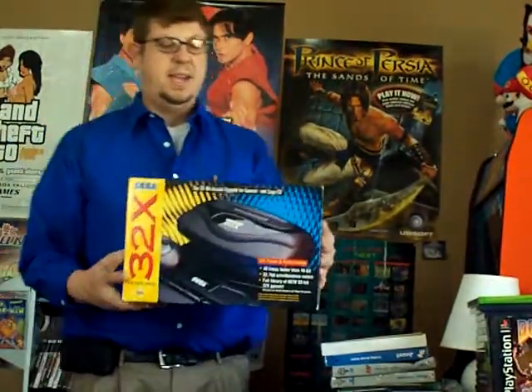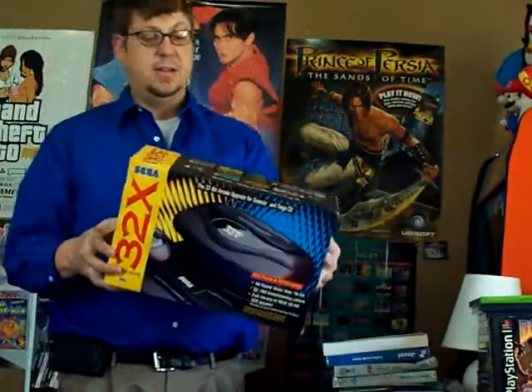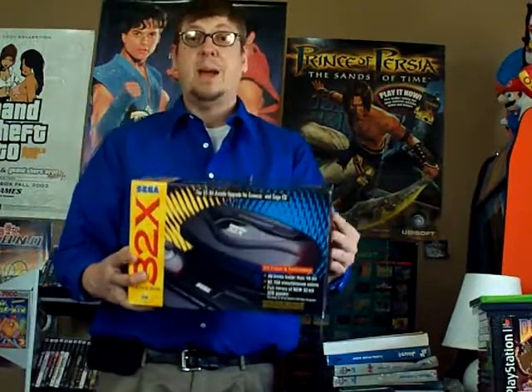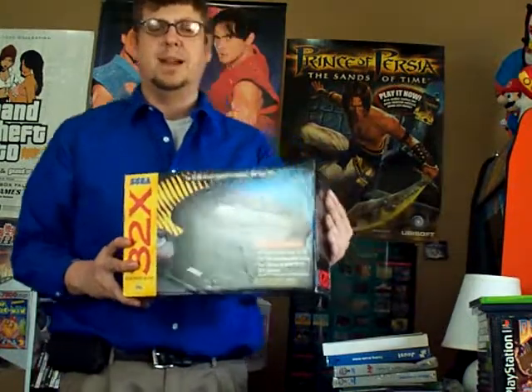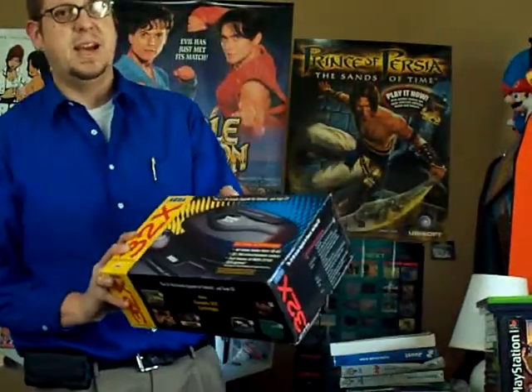This one is opened but brand new inside — it's a boxed 32X. Due to time restraints I won't open it, but it has all the bits and pieces inside, manuals, and it's still wrapped in plastic. I was super psyched to get this. I don't have any games for it, but today at three o'clock I am picking up a sealed Doom 32X game. You'll see that in part two.